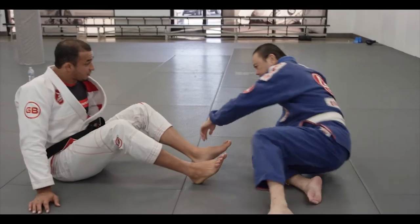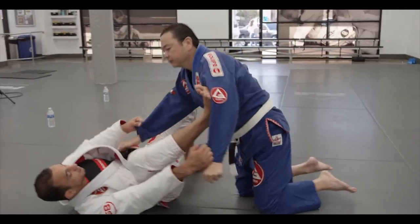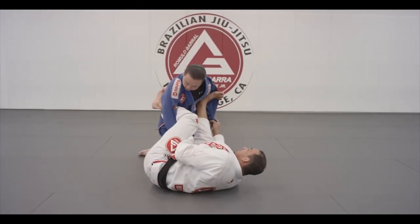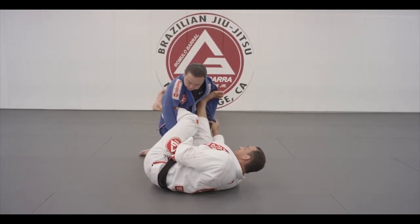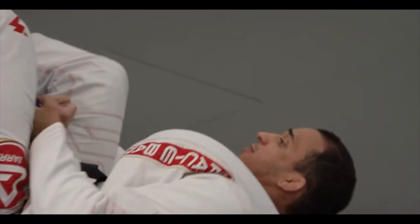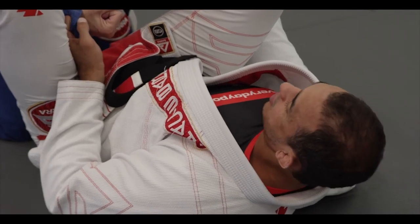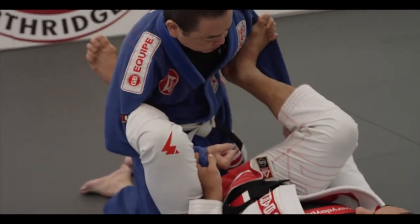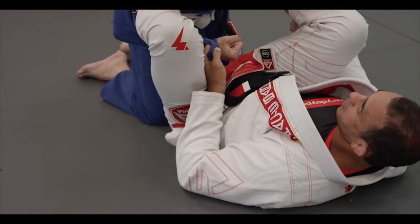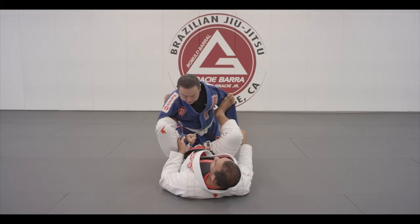Yeah, there are a couple of sweeps here. Usually when I lasso the leg here, this is very annoying — very hard to deal with. There are a lot of ways to do a lasso. For a lasso defense, I'm going to bring my hips to the ground. I'm going to keep my feet inside and my elbows on the ground. If my elbows are on the ground here, it's very unlikely for you to deal with this — this is a very good control. You're stuck here.